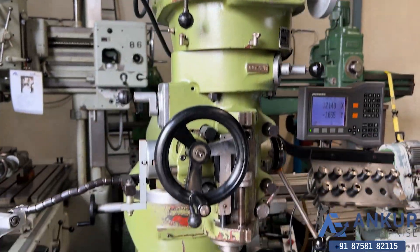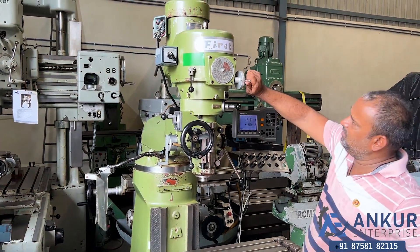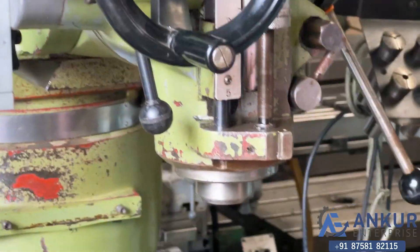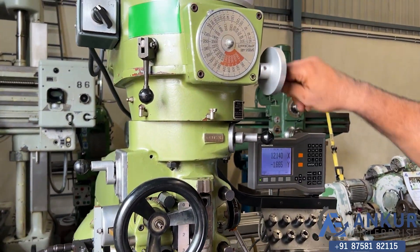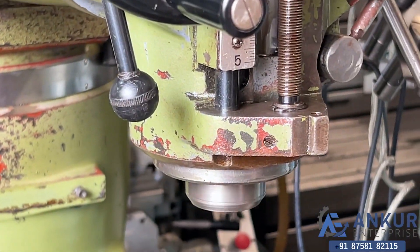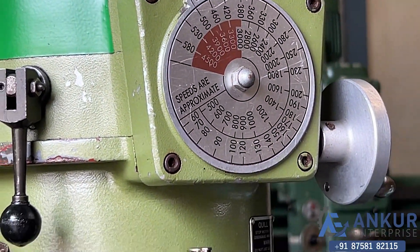Currently working at its minimum speed, that is 60 rotations per minute. Increase the spindle speed — you can increase the speed from here. The speed has been increased to 130 rotations per minute. Increase the spindle speed — now at 300 rotations per minute. Increase the spindle speed — working at 500 rotations per minute.